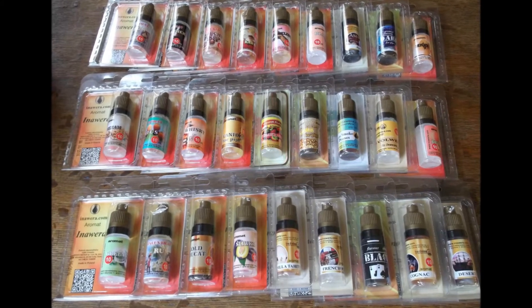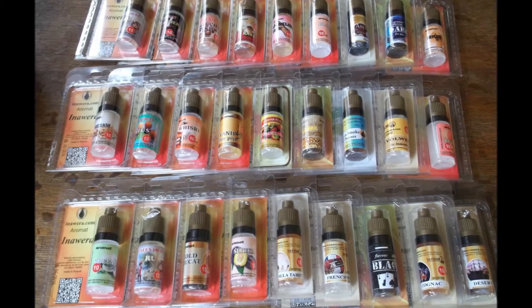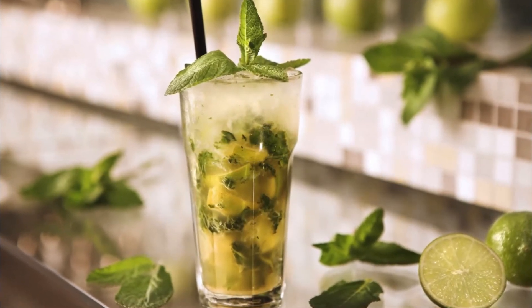Especially experienced commercial e-juice makers use this flavor in many fruity mixes as a balancer or flavor toner. It will brighten up fruits and mask undesirable aftertastes when used correctly.